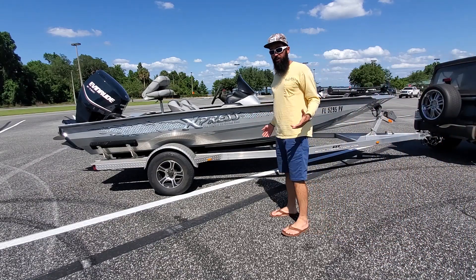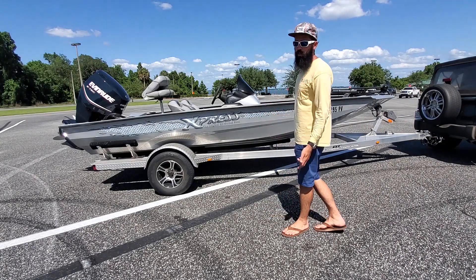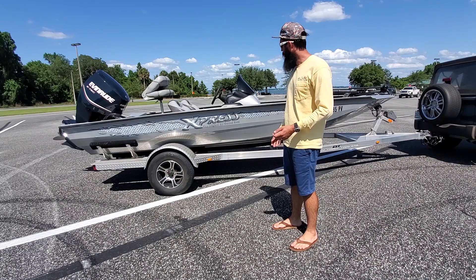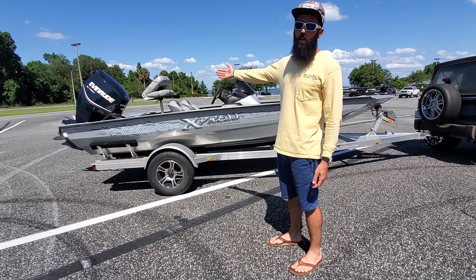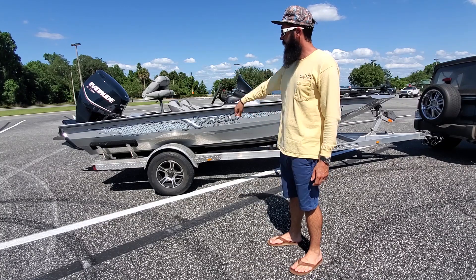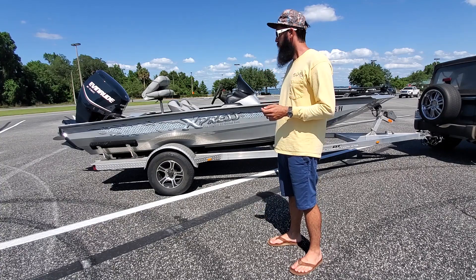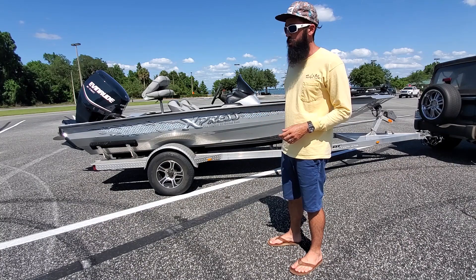This is an Express 2015 H18 Pro. 18 feet long, beam of 95 inches, fuel tank capacity they say 30 — this one has a 32-gallon tank. Normally this boat is rated for a 115 engine at most; they do have the option of putting on a 150 but it requires hydraulic steering, which this one does have. It's got an Evinrude E-TEC 150 on the back, which definitely moves it where you need to go and in a hurry. It will cruise in the mid-50s all day, and if you trim it right you're in the high 50s, low 60s.